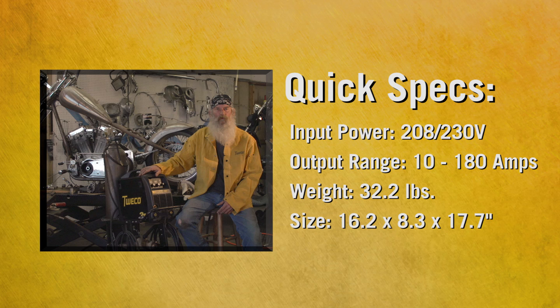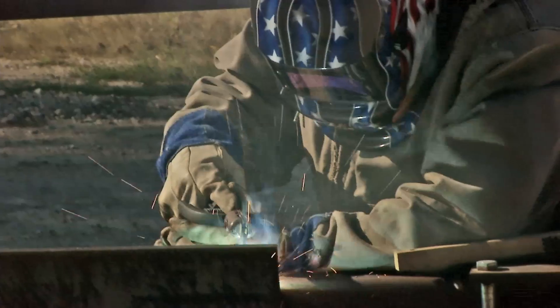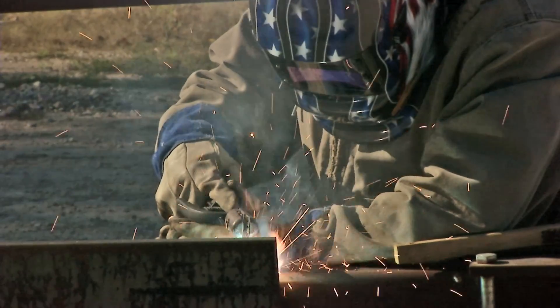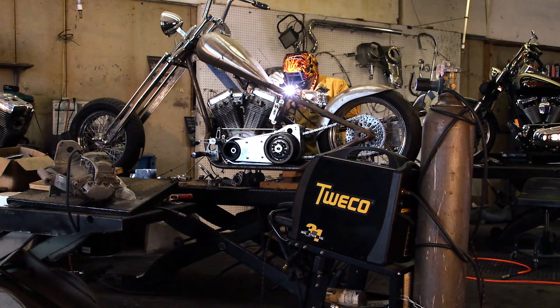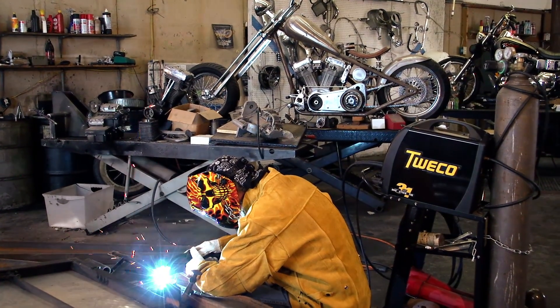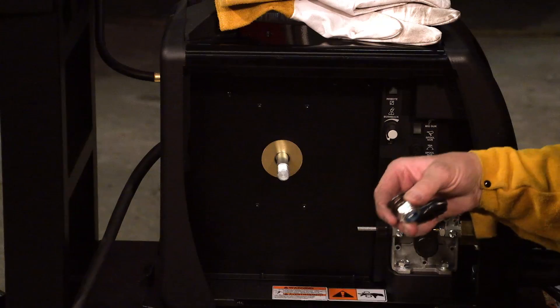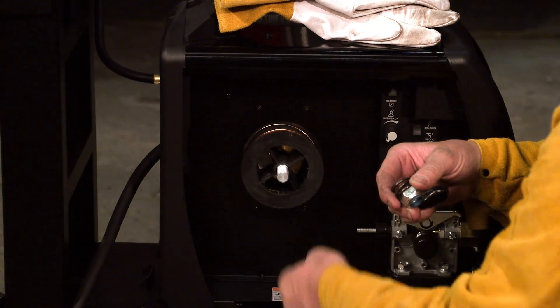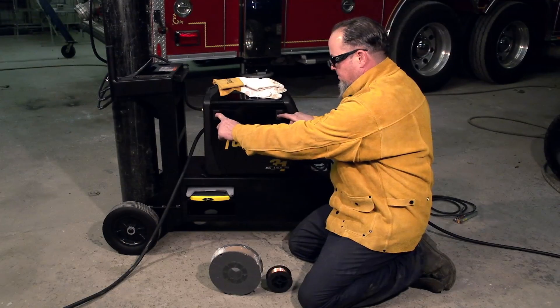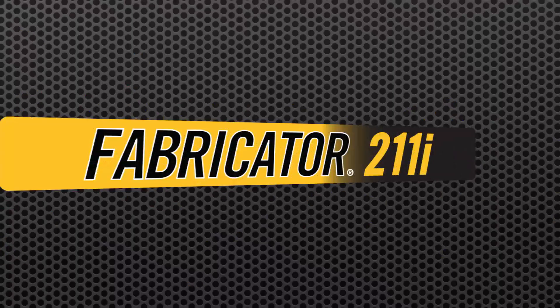The Fabricator 181i. For a higher output in the same 32-pound package, choose the Fabricator 181i. The 181i uses 230 volt input power, so it provides greater MIG, stick, and TIG welding outputs. You can weld longer on thinner materials, weld metal up to a quarter inch thick in a single pass, and run 7018 electrodes. Like the 141i, the 181i accepts 4 and 8 inch diameter wire spools, so you can use the size that's most convenient.